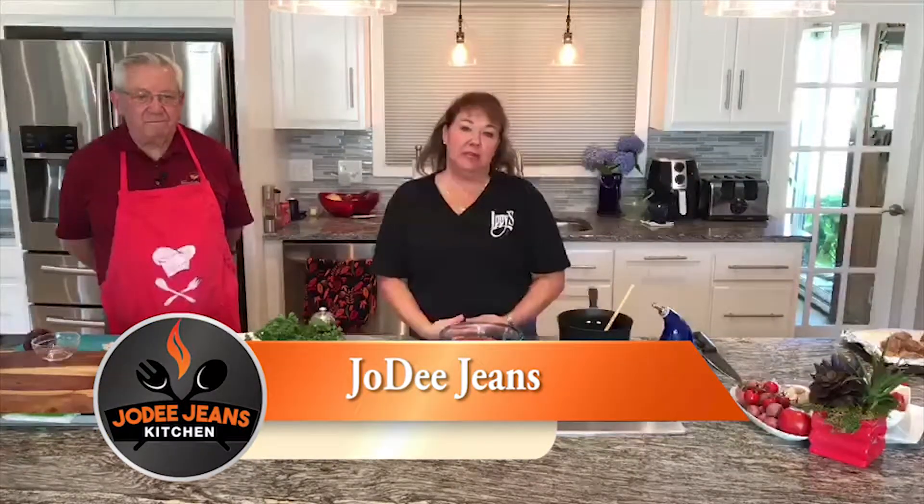Hello everybody, and welcome to the newest episode of Jody Jean's Kitchen. With me here today, I have a very special guest star, Robert Iupa, and he is going to be my sous chef today while I make a keto-friendly two-ounce meatball wrapped in zucchini with ricotta cheese and tomato sauce. So it ought to be spectacular.